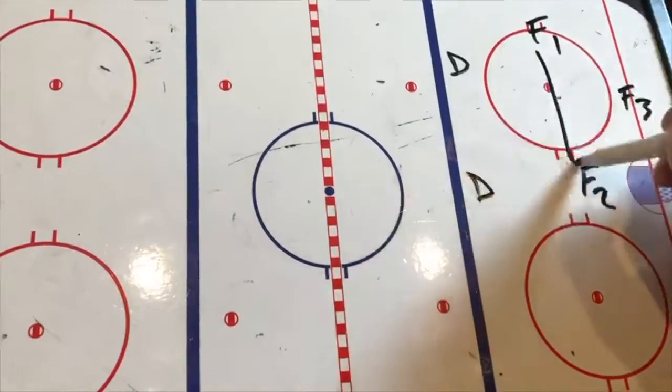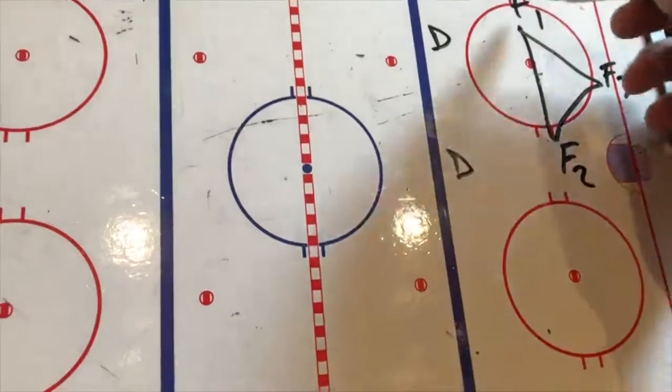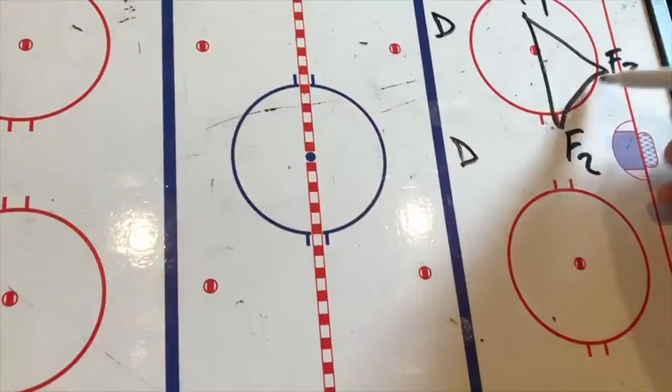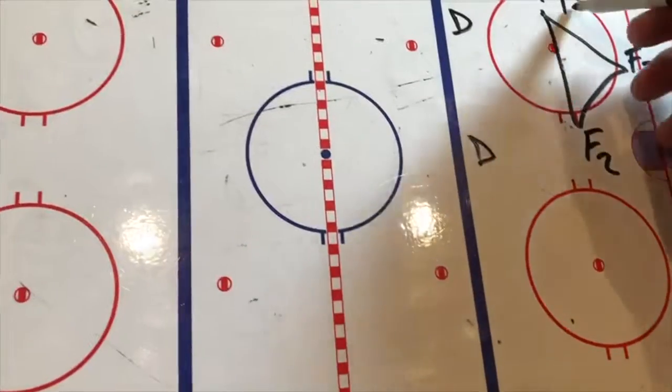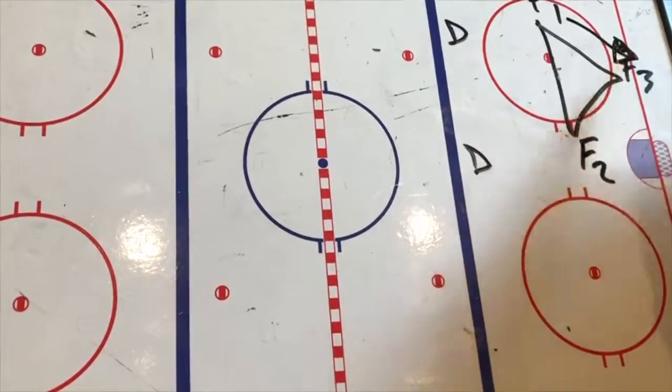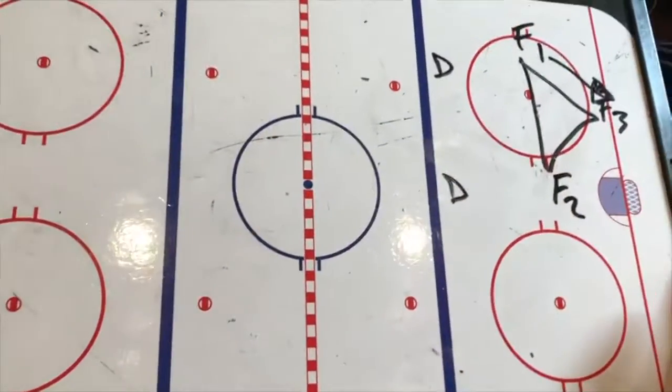A lot of times, hopefully, when we have the puck in the zone — this is for another day — but this is called a cycle. We'll generally be in this triangle type of position, and that way we can move the puck. The puck comes here, then we can move and replace. We'll get into that — that's for another day.